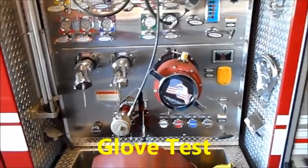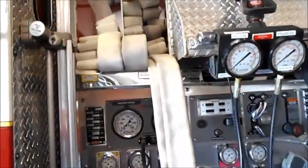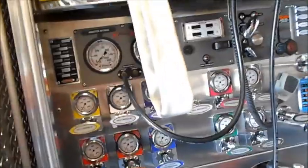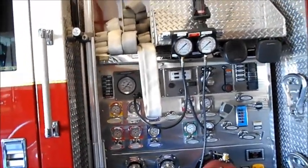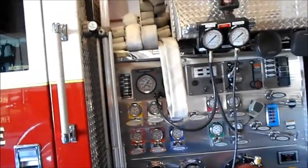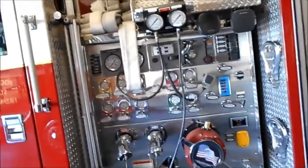Check all the two-and-a-half-inch discharges and intakes around the truck. If none of those leak, go up to your crosslays — it could be a crosslay leaking, your booster reels leaking, or the deck gun leaking. Check all of them until you find which one's leaking. The glove test works well, though most times the gloves don't fit the ball valves on the crosslays since those are smaller lines. If you see water seeping up out of those ball valves when the hose is uncapped, that's your problem — rebuild those ball valves.